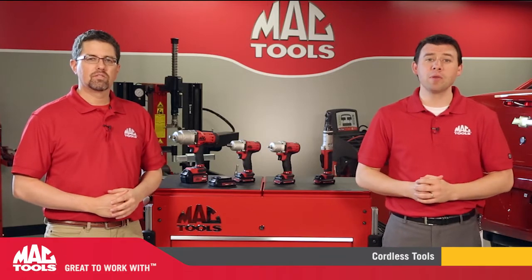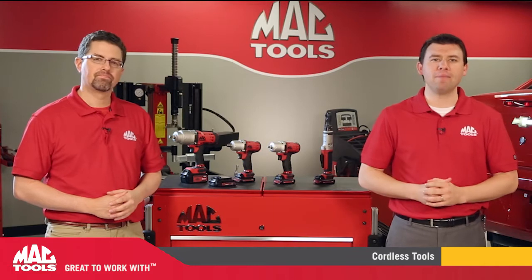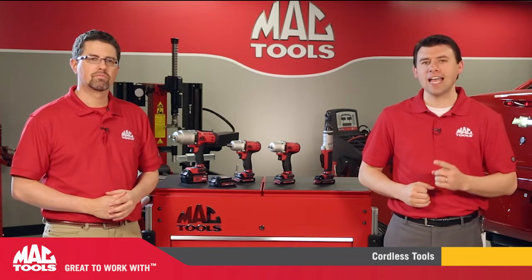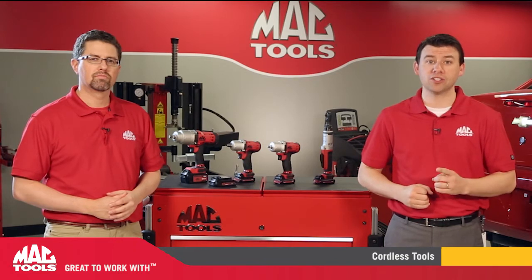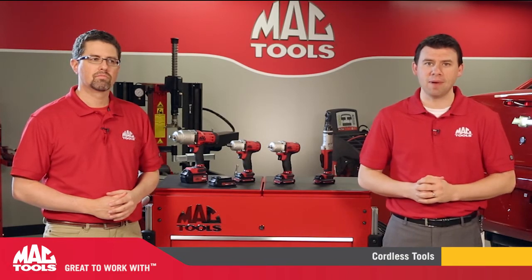Hi MacTools, it's Trevor Lorton from the marketing department and I'm joined by my friend Craig Steinfeld, industrial design manager for MacTools, and we're here to introduce to you today an exciting new line of cordless products by MacTools, designed and built with a professional technician in mind.